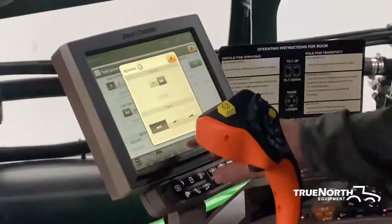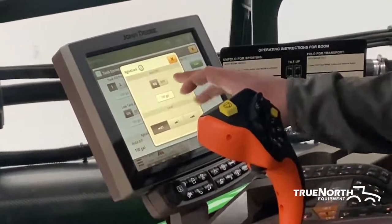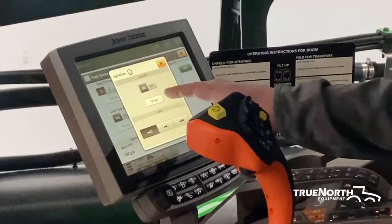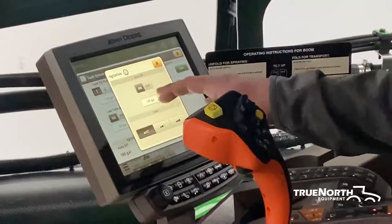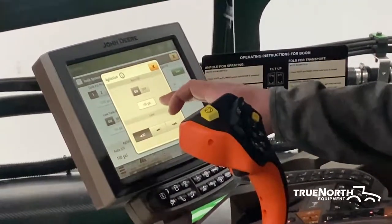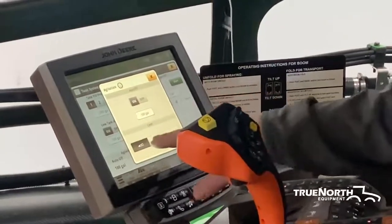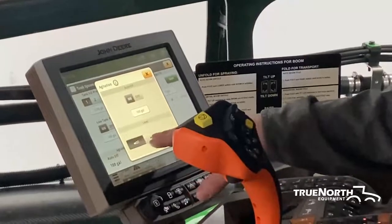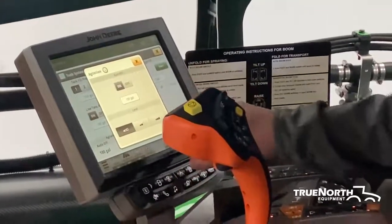Down below, we have your agitation. You can turn this on, and you can also have an auto-off setting on your agitation. So when your tank gets down into that 100-200 gallon range, it will automatically shut off the agitation if you put a value in here. Down below, we have your agitation level — you got low, medium, and high settings.